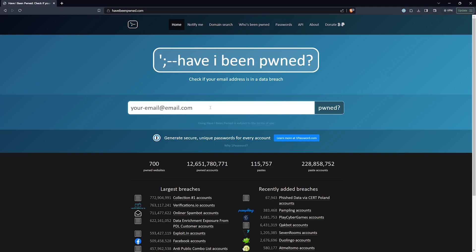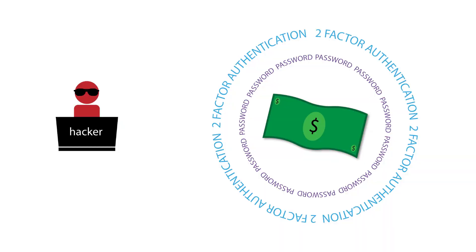Hardware security keys offer a number of advantages over traditional password-based authentication methods. First, they're much more difficult to hack. Passwords can be guessed by gleaning information from your social media or simply by brute force — that means using a computer to try different combinations until one works. They can even be stolen from hacked websites you've used. Once your password has been stolen, an attacker can use it to sign in to your accounts from anywhere in the world. A hardware security key, on the other hand, requires a hacker to both steal your key and know your password.